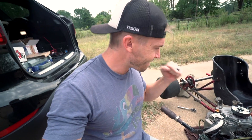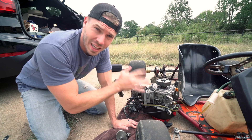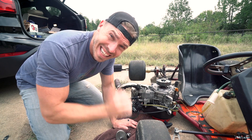I'm gonna do another run. If you don't know what's going on, I'm taking this six and a half horsepower engine that I got for $99 and I'm trying to make this whole setup go 70 miles an hour. Where we last left off, I was at 69.